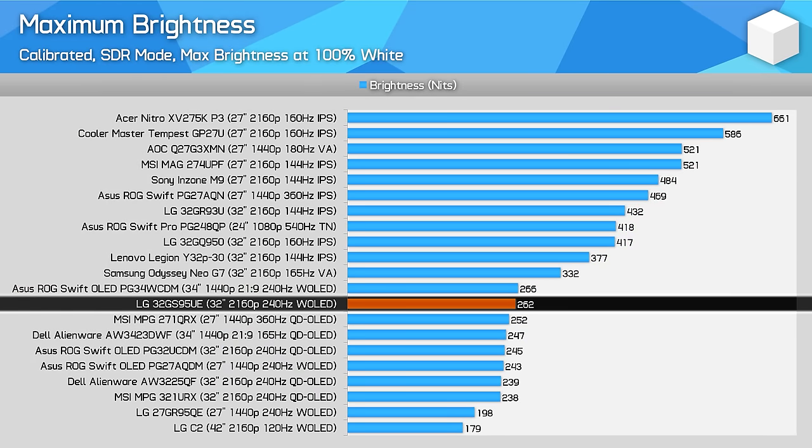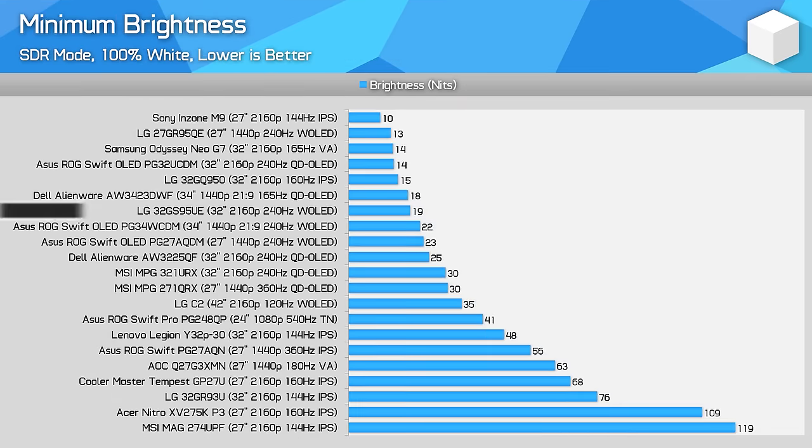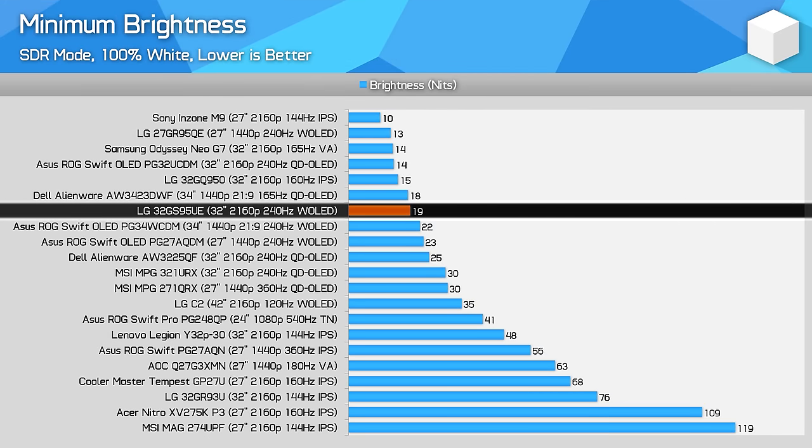SDR brightness is typical of this generation of OLED monitors. It's good to see the 32GS95UE offering 262 nits, which is one of the higher results and a large improvement compared to their previous W-OLED, the 27GR95QE. However, this is not meaningfully brighter than competing QD-OLEDs. Also, in the SDR mode, the automatic brightness limiter is disabled by default, capping brightness levels to around 260 nits regardless of window size — effectively the same as uniform brightness modes on other monitors, making desktop usage much nicer. Minimum brightness is great at just 19 nits.